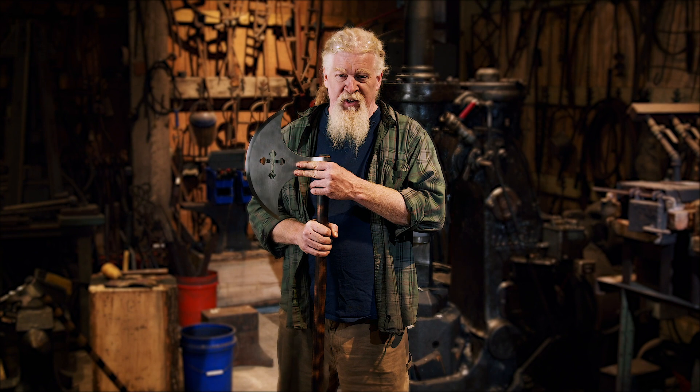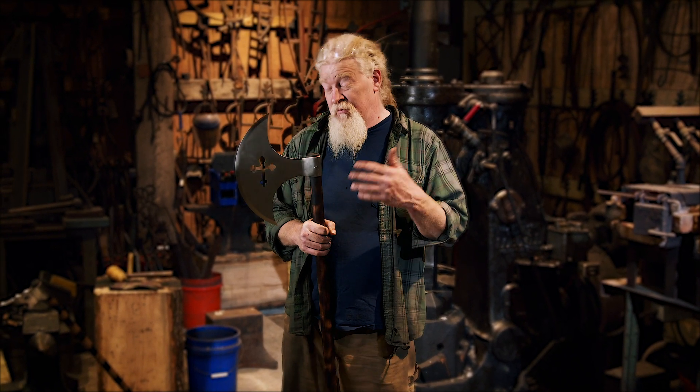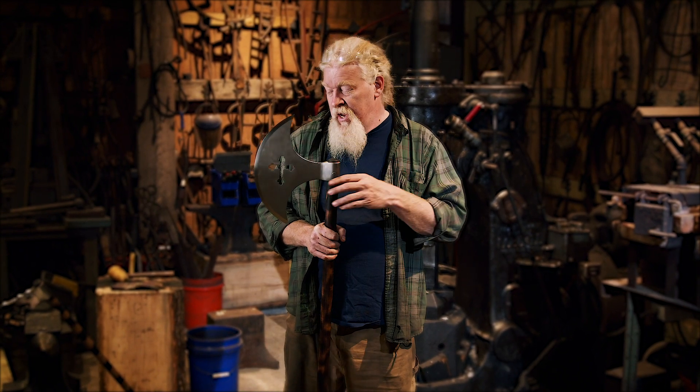This is kind of the look that — when you think of crusade, you think of this. It's not really a crusade axe, but it's kind of what sticks in people's head.